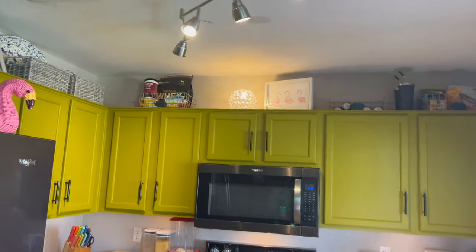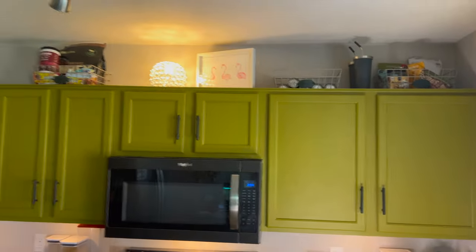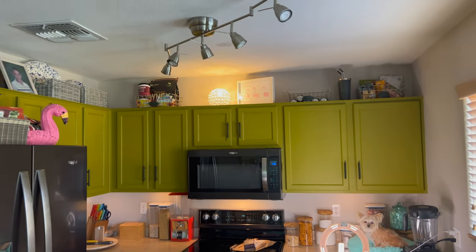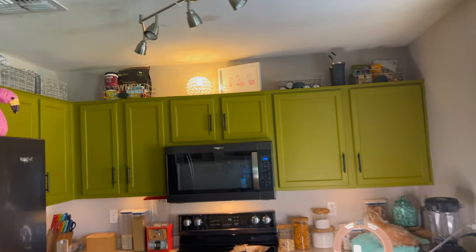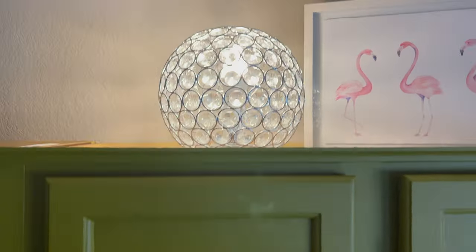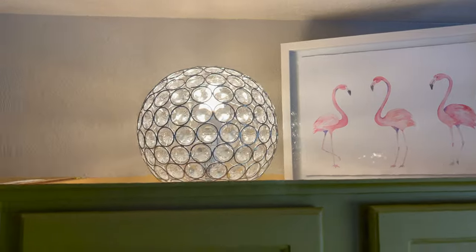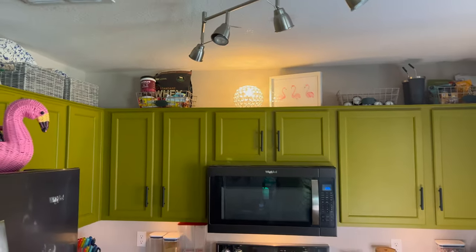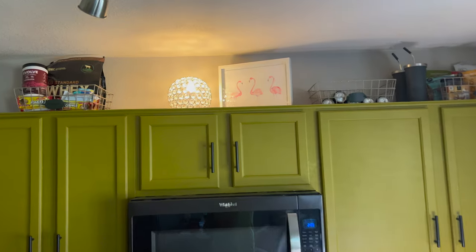Are you guys ready for this? I don't think I've ever liked a light fixture so much. Let's turn off the lights and we'll even shut the blinds. Look at how beautiful that is! Holy guacamole! On camera, it honestly looks even better than it does in person. The bulb is not perfectly in the center — I feel like it is, but in my head it doesn't look like it is. But the way that it shines light on everything, it lights up my little flamingo picture. I am wowza, overly impressed, in love with that purchase.